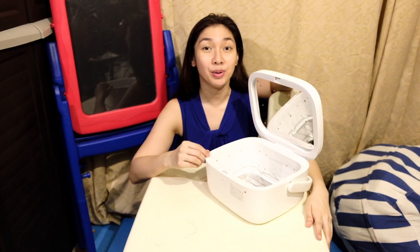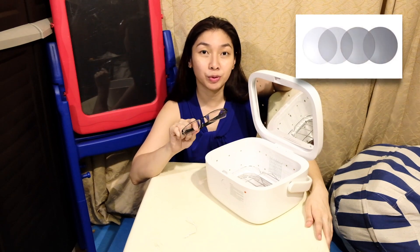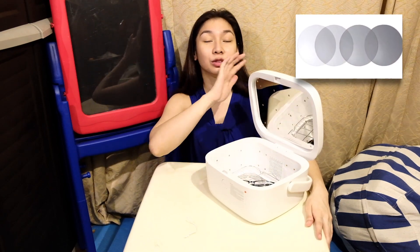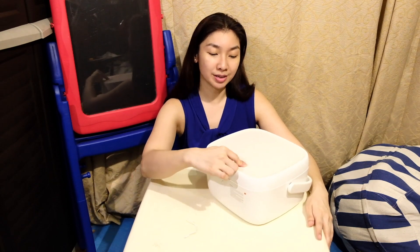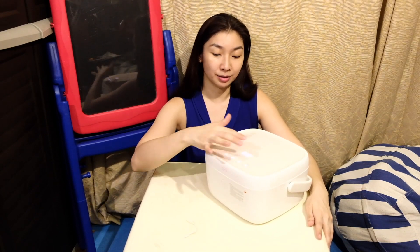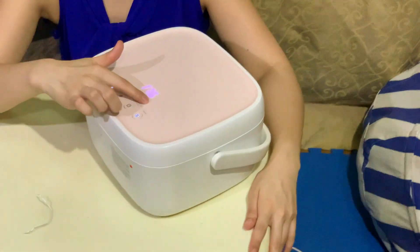Now we're going to test it with some old glasses. These have photochromic pigment which reacts to UVC light. We press the on button, then press fast sterilize. As you can see, it starts at 180 and is now counting down.